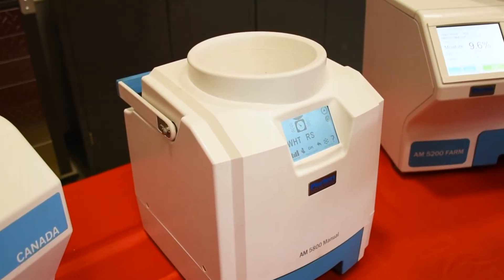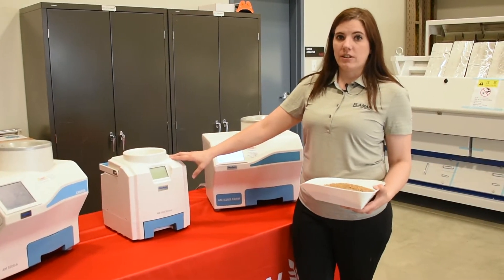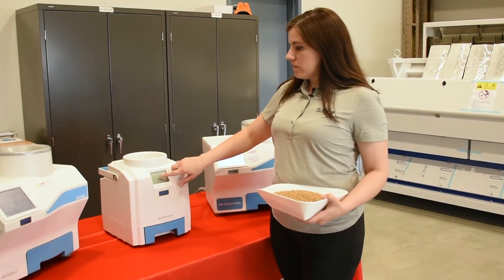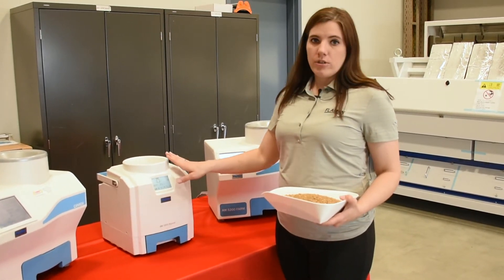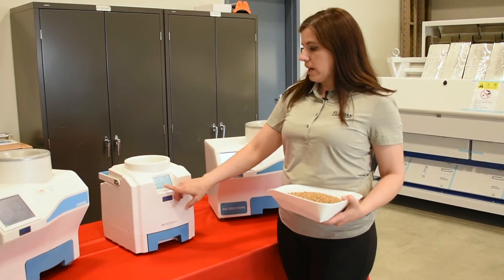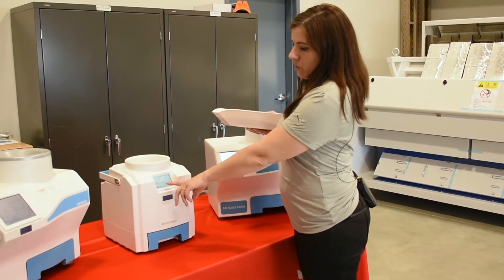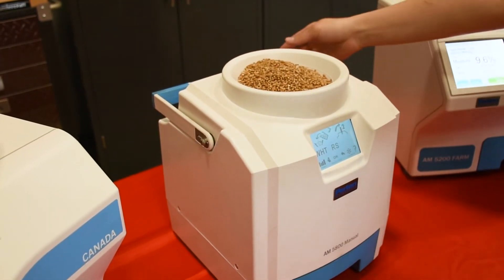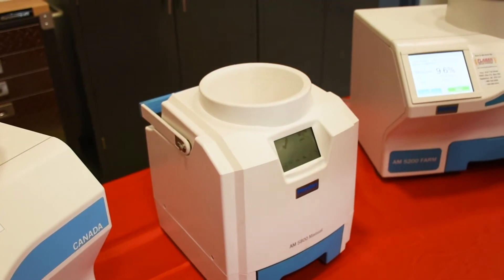The 5800 is the portable moisture meter from Perton. It runs on two AA batteries and uses UGMA technology to determine the moisture in the grain. You just touch the touchscreen to turn it on. There are 32 pre-programmed grains, and you select the grain you're going to use — Red Spring today. The touchscreen walks you through what you need to do, so we pour the sample in the top. There's no need to measure it out; you just pour it in and follow the instructions on the touchscreen.